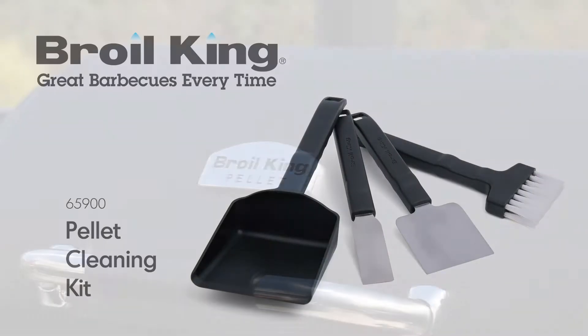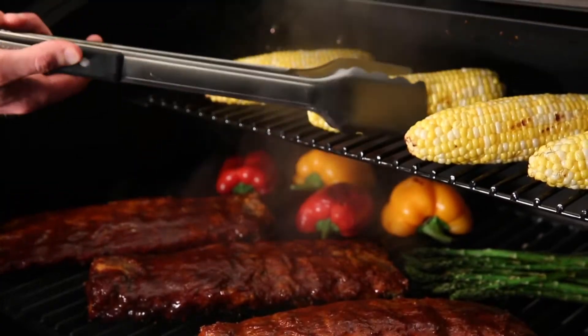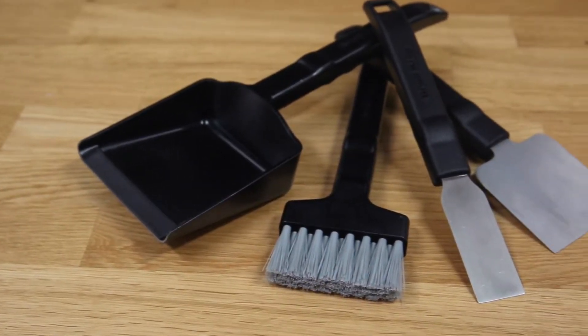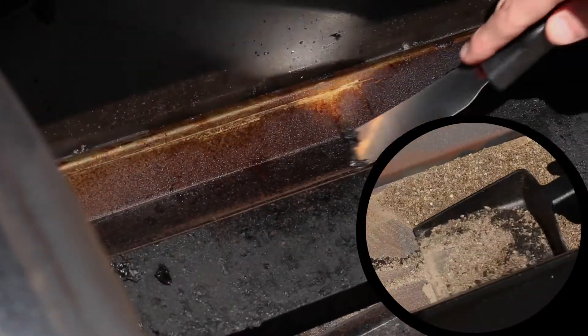The Brawl King Pellet Cleaning Kit. Keep your pellet grill in peak condition and ready for the next cook with the Brawl King Pellet Cleaning Kit. This four-piece set includes all the tools you need to remove grime and ash from inside the grill.